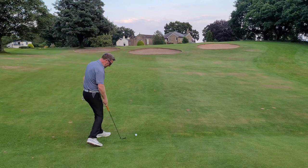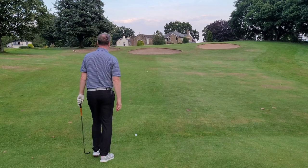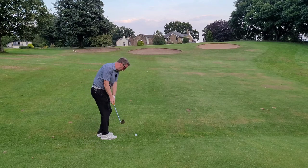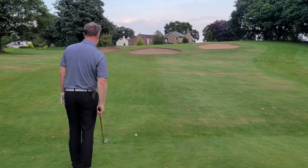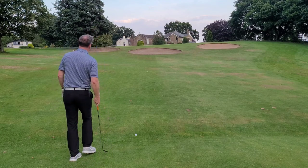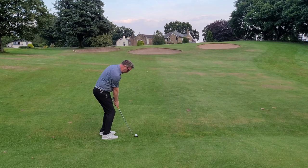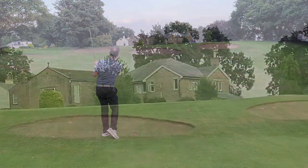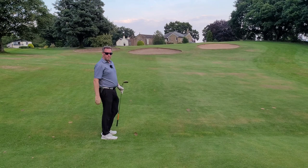I've just lasered this and I've got 76 yards. I hate half shots like this, it's not in my wheelhouse at all. I always like to leave myself a full shot, so that driver has gone a little bit too far. I need to take 20 yards off this lob wedge. That looks good.